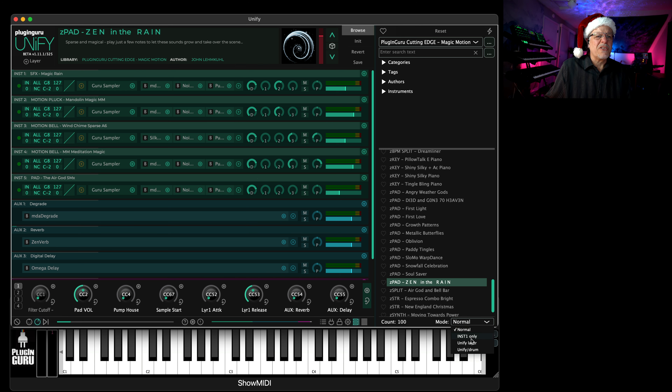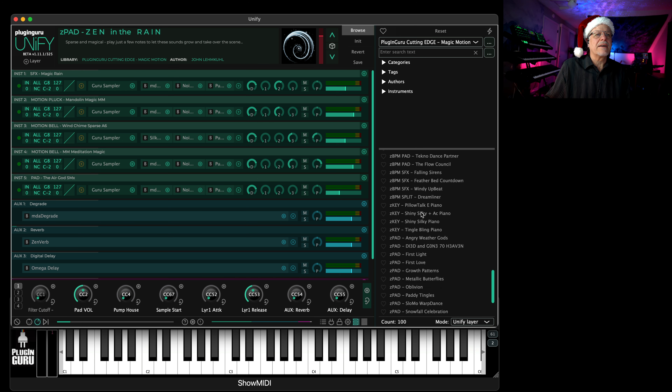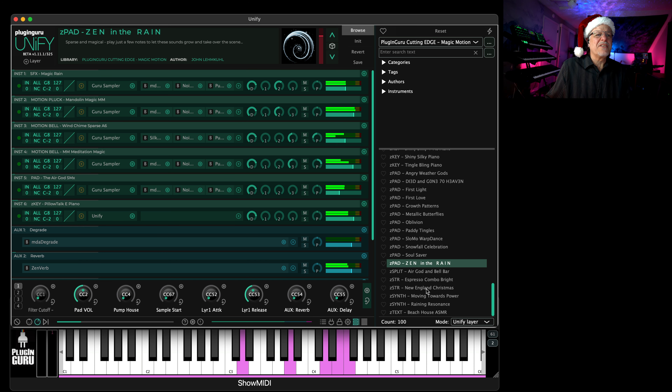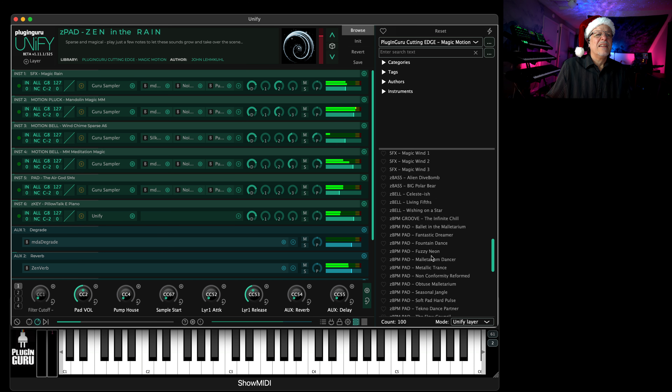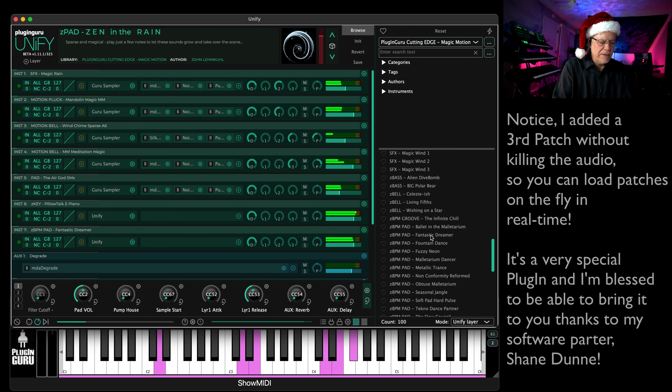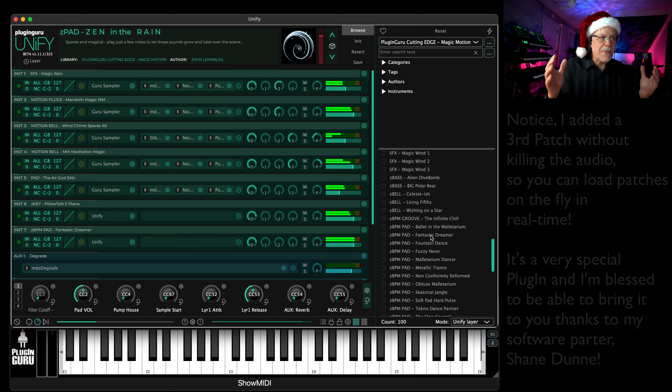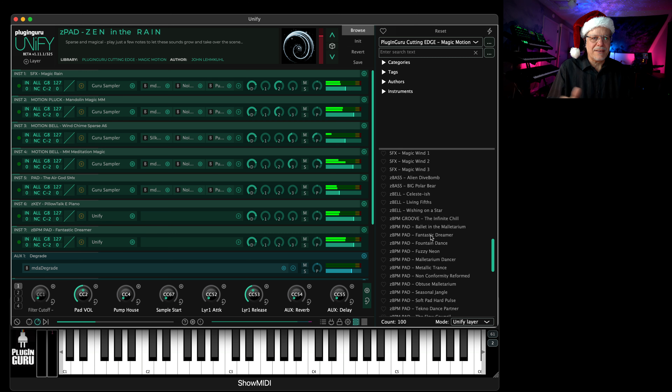What's really cool is that if you go to Unify Layer, any patch that I click is immediately added to what I'm playing. I can go through all these different patches. Let's add a BPM pad. I added three patches with three clicks. Unify makes every plugin you own better because now you can layer them, stack them, and save them as patches that you can load into each other. It's great. I made it affordable — it's always on sale. And then we have 32 libraries.